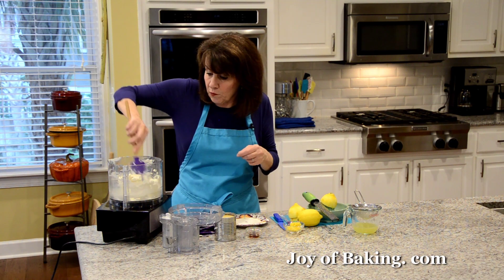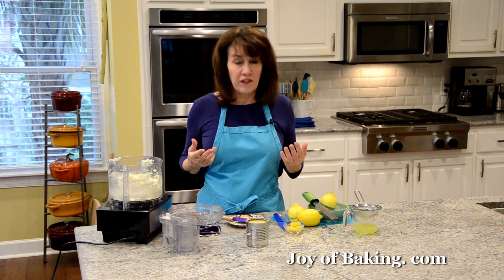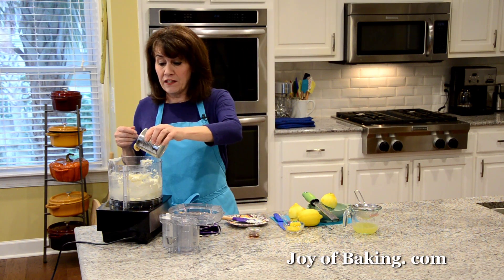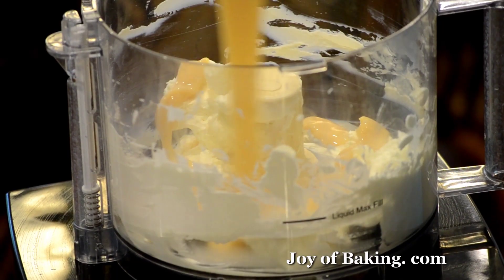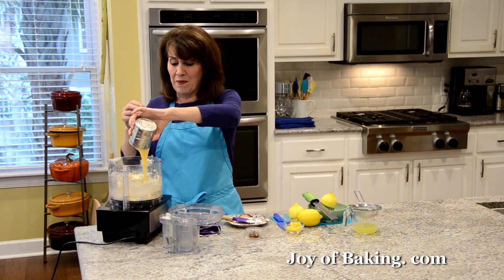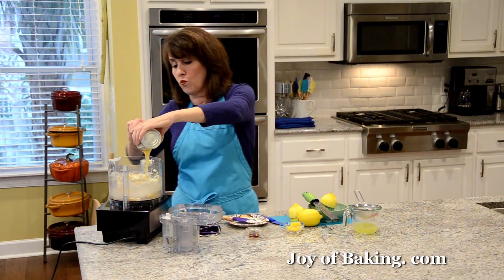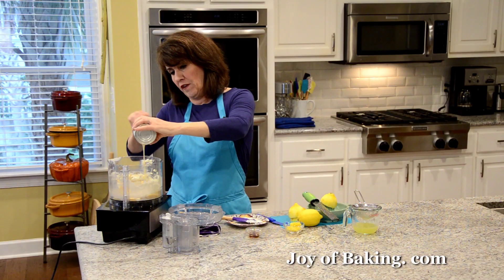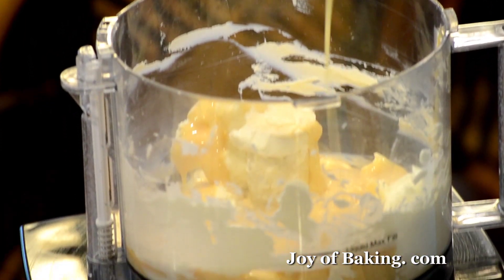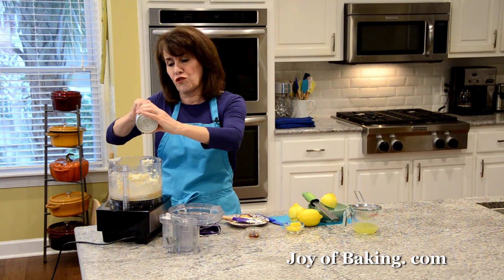Now the next thing we're going to add is one 14-ounce can, which is 396 grams, of sweetened condensed milk. Just pour that in. Sweetened condensed milk is a mixture of whole milk and sugar, and it's cooked until about 60% of the water has evaporated. As you can see, it's very thick, it's sticky, and it's wonderfully sweet — like a concentrated sugar syrup.